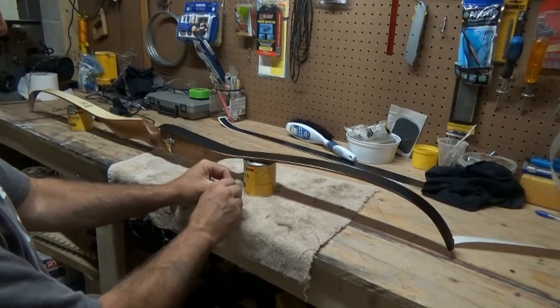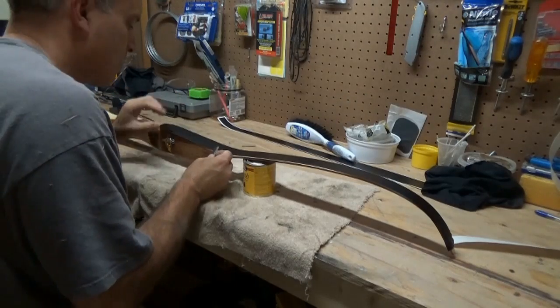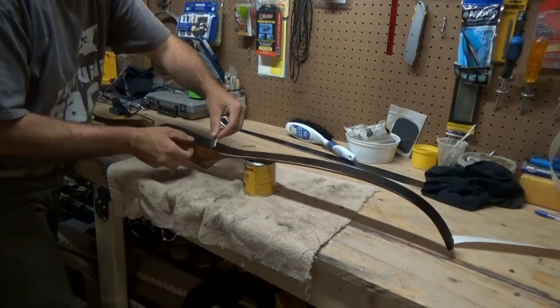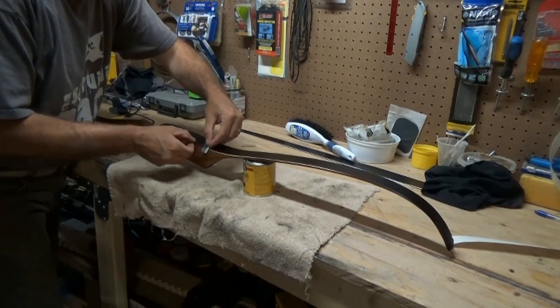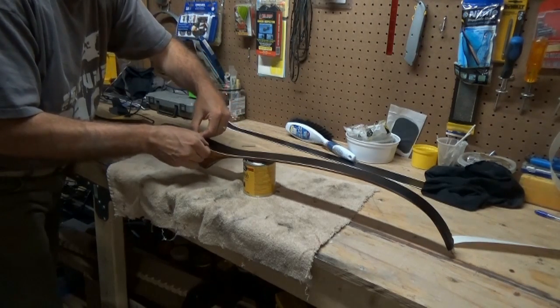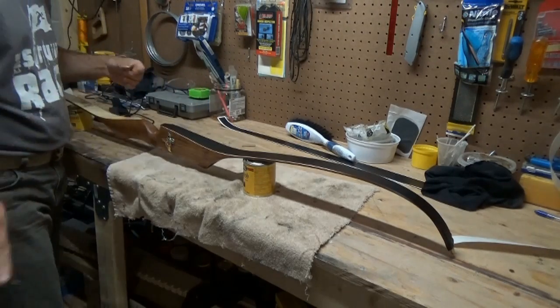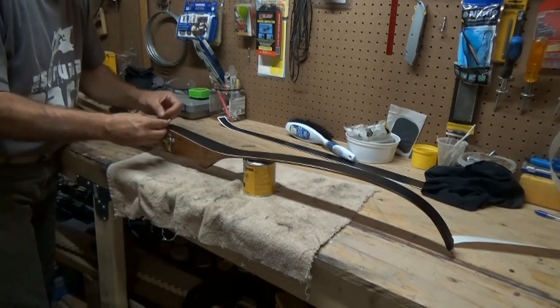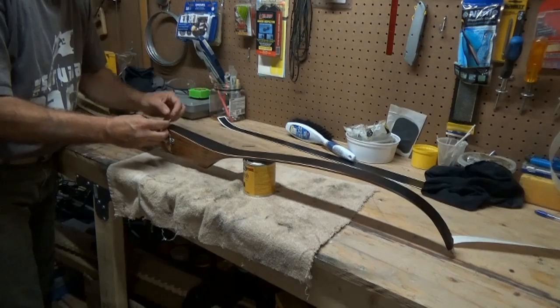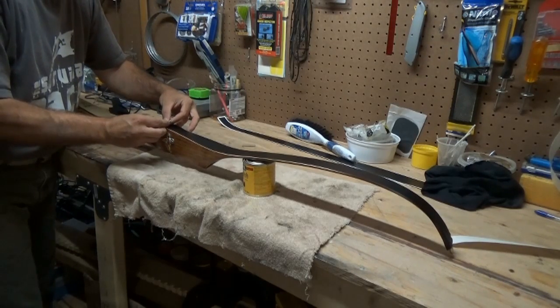The final step is to trim off the excess, mainly down by the sight window. Make sure you get a fresh razor blade — or a brand new X-Acto blade. A dull blade doesn't work well. I like to hold mine at a 45-degree angle because I like just a little bit of the old white riser to show — it makes it look like a little bit of trim. And it's really easy.